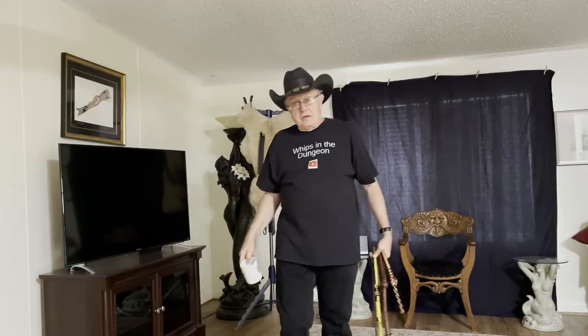Welcome to Whips in the Dungeon. I'm Dex and this channel focuses on different classes and types of whips that we throw in the dungeon.